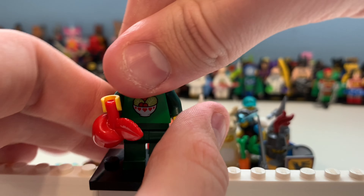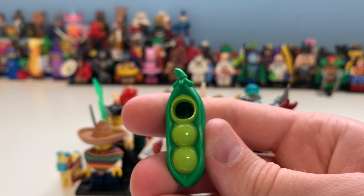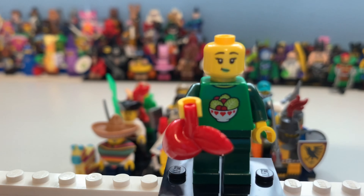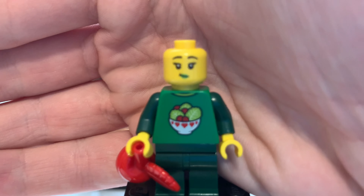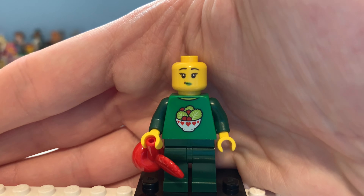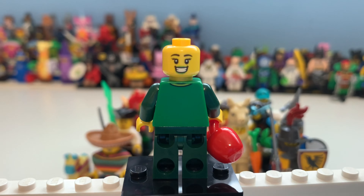Here we have the Pea in a Pod costume girl, which looks pretty cool — it's really just that one piece with a bit of printing. She has an apple accessory, which I don't really understand, and what looks like a salad piece. You can see her face and printing, which I think looks really cool. She also has another expression where she looks really happy, and there's printing on the back too.